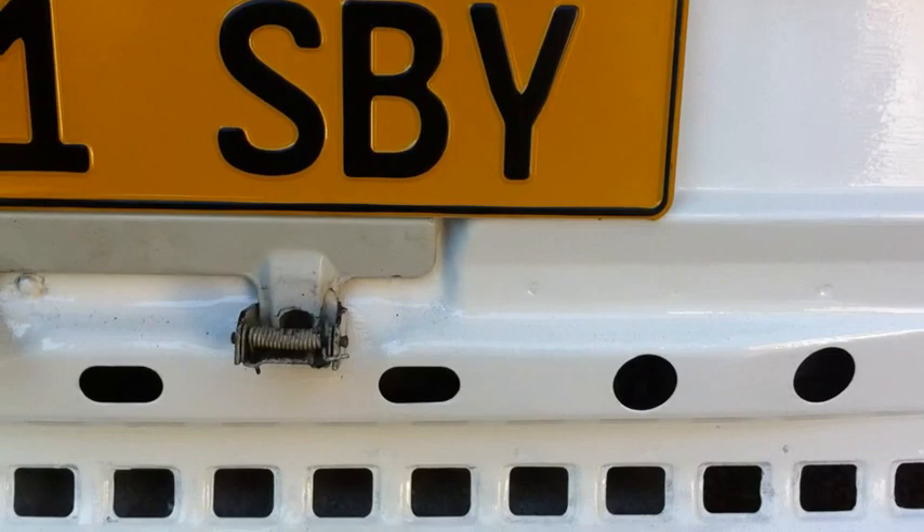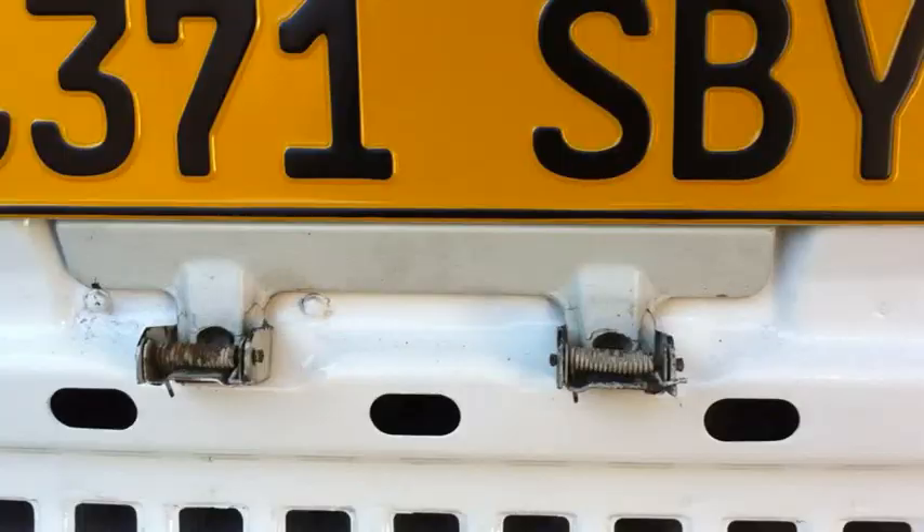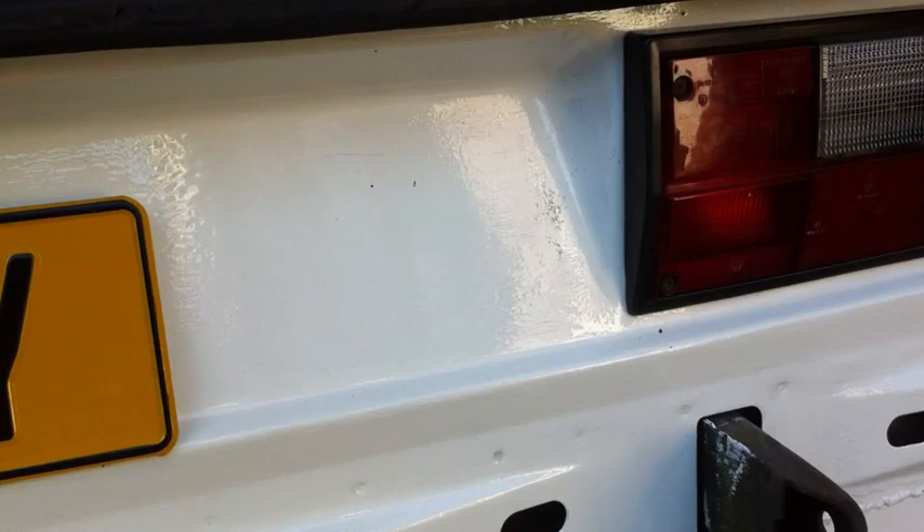I've got these number plates off eBay - they're pressed aluminium, the old fashioned way. And they cost the same as two number plates would have cost from Halfords. So all in all, quite chuffed. I'm glad it's getting there.